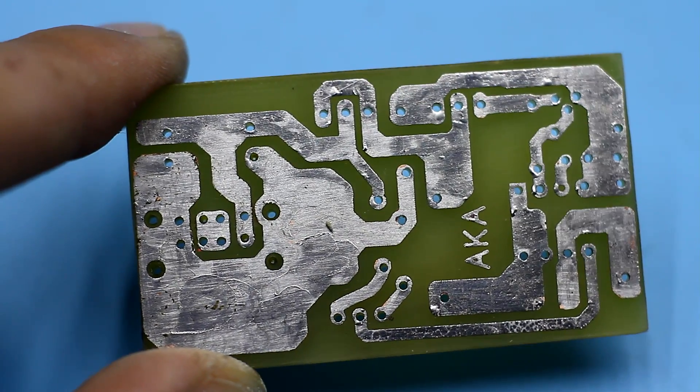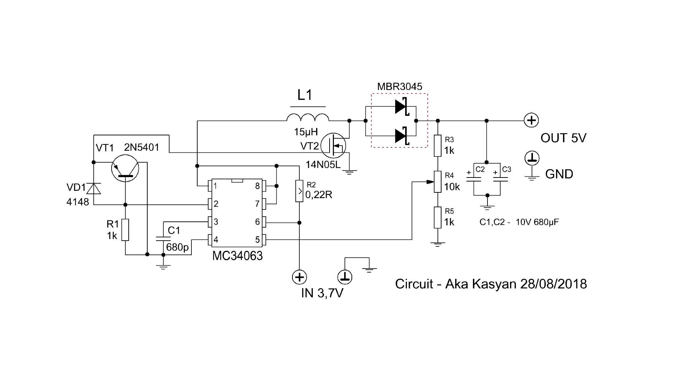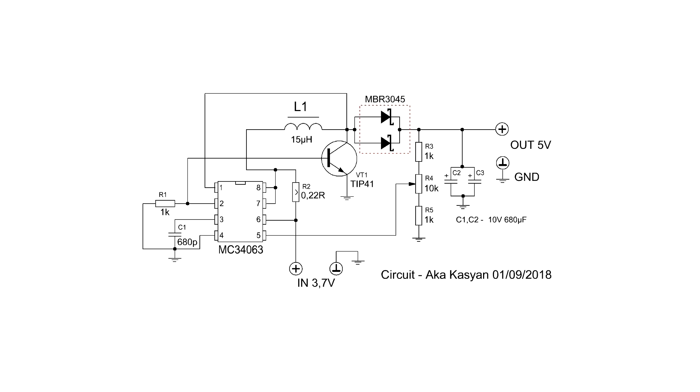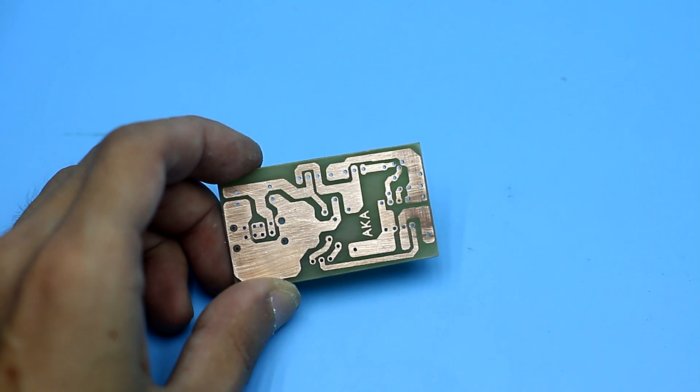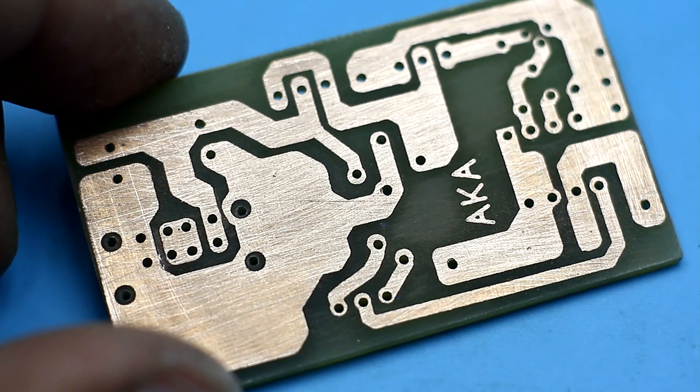A few words about the printed circuit board. Initially I developed a board for another circuit with a field-effect transistor, but it didn't justify my hopes. The circuit worked better with a bipolar transistor. The board came out very good — not comparable with factory quality, but for home technology it's quite good.